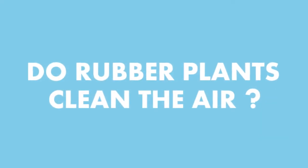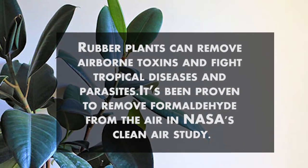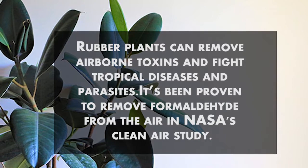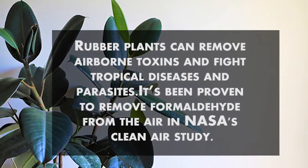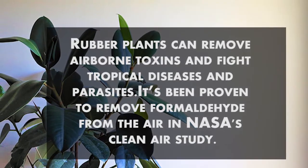Number 6: Do rubber plants clean the air? Rubber plants can remove airborne toxins and fight tropical diseases and parasites. It's been proven to remove formaldehyde from the air in NASA's Clean Air Study.